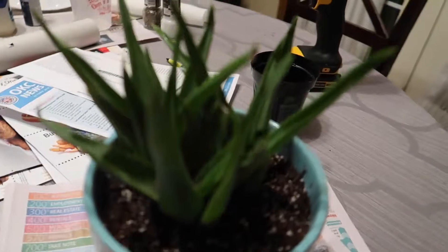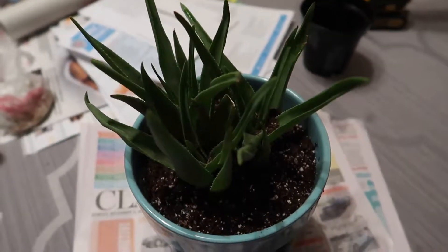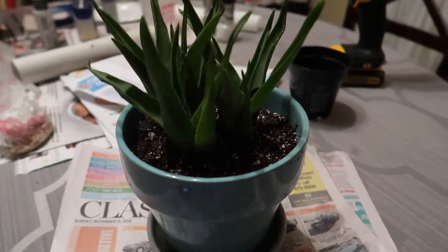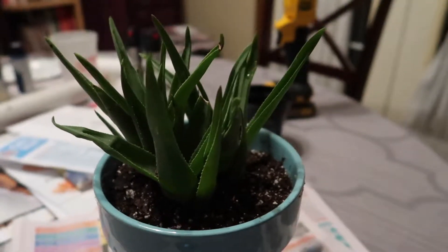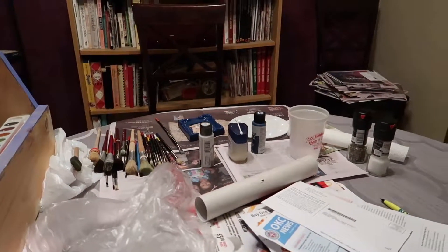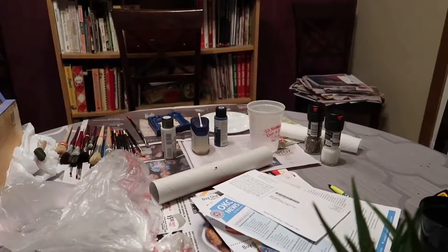I'm excited for it to grow so I can have an aloe plant. Mom's making a picture frame because she wants to do something with it. I'm sick, so that's fun.